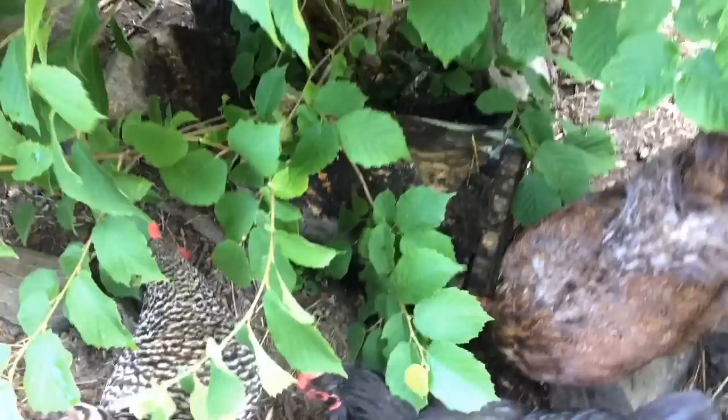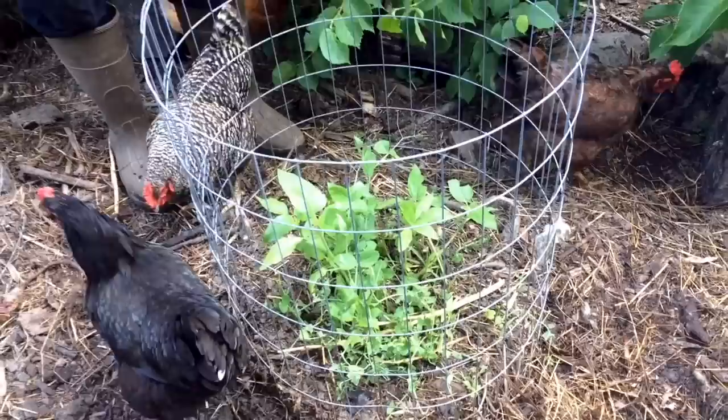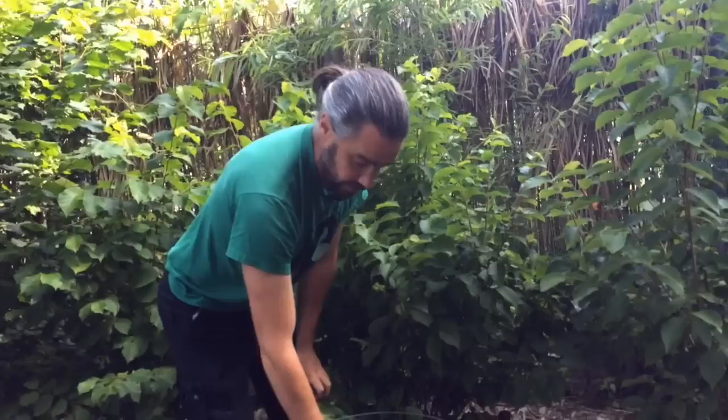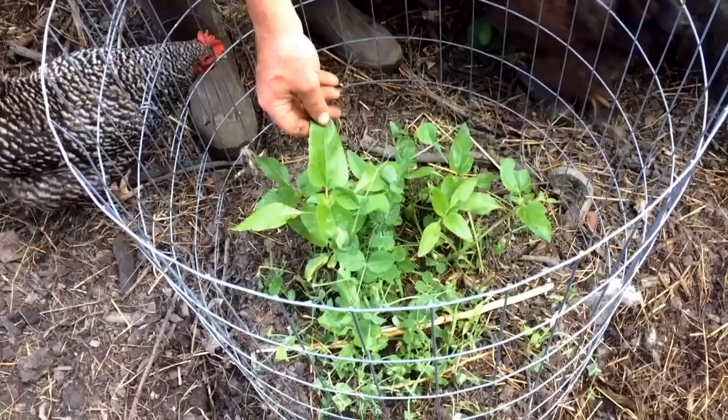Up until this spring these hazelnuts had the same standard rings we've been using extensively. I figured they're tall enough and well-established enough that they no longer need the rings, so this spring I slipped the rings up and over, brought them to the south, and sowed that area with a mix of field peas and sunflower to feed our chickens later. In the fall we can add another layer — perhaps honeyberry, perhaps black currants, perhaps aronia.